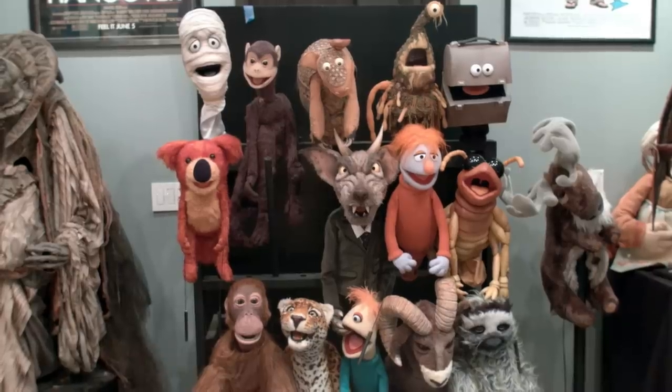Hey, it's Norm from Tested.com. I'm super excited, especially excited today to be down in LA at Jim Henson's Creature Shop. I'm here with Peter Brook. He's the creative supervisor of the Creature Shop. And we're going to talk about puppets.